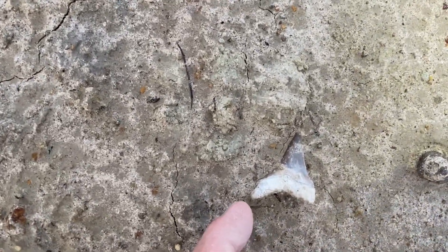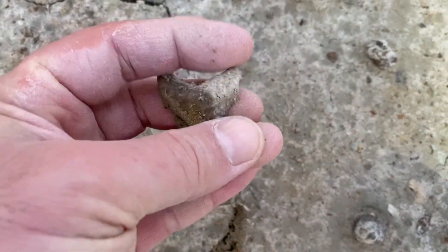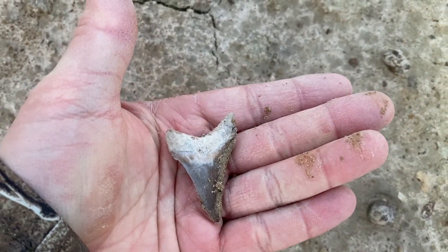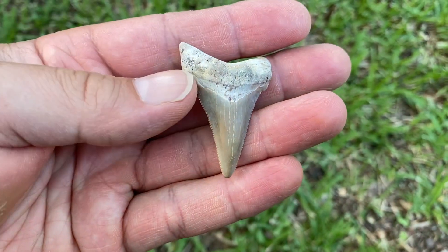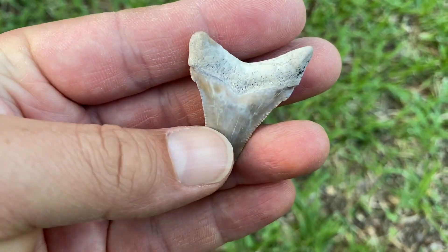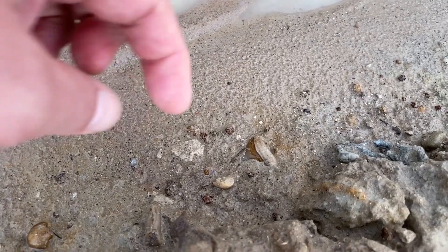There's a tooth. Good Angus Deidon. It's just a pretty little Angi. Got everything but the tip, but man, that color is great. There's an Angi.